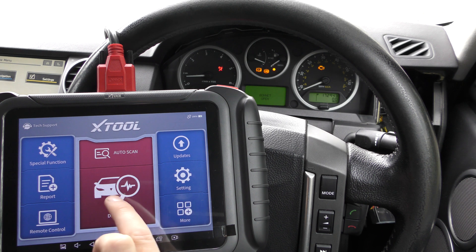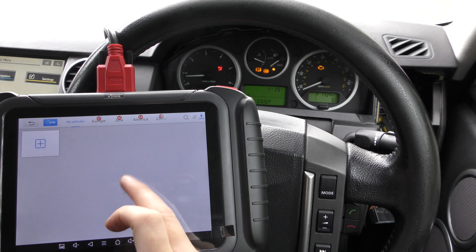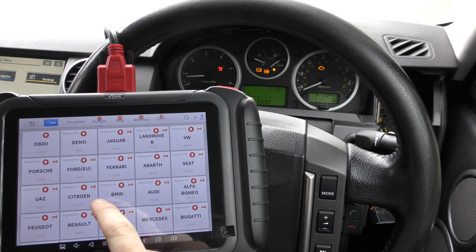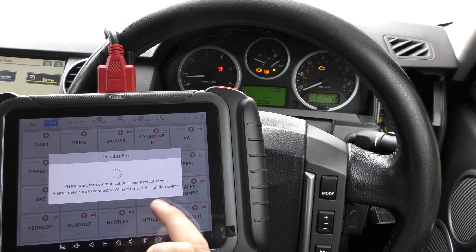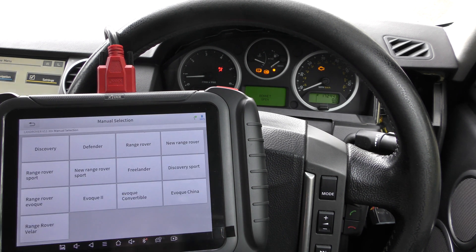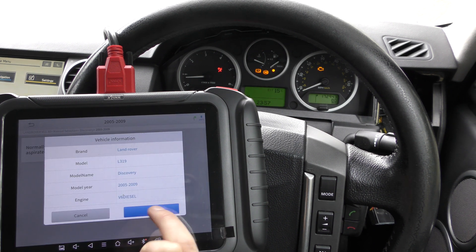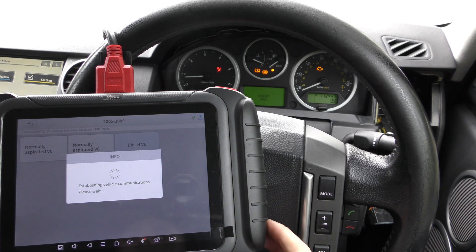First we'll go into the diagnosis option. It's a touchscreen system, so we go to Europe. When you see a little red arrow it means there are updates available — you can do that in your own time. For now I'm going to show you the process of diagnosing and resetting the warning lights. We're going to manually select our vehicle — it's a Discovery, 2007, diesel V6.